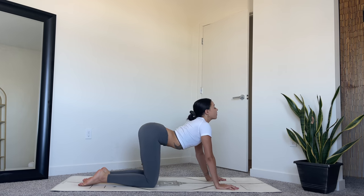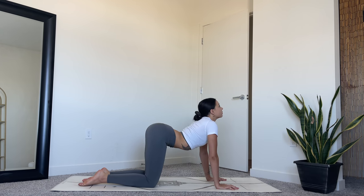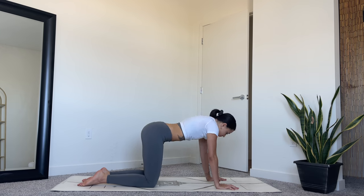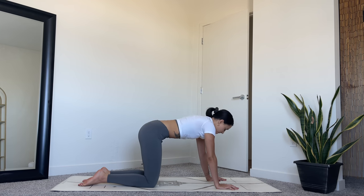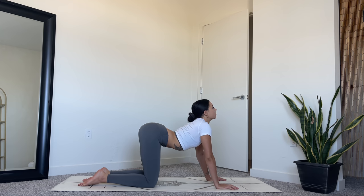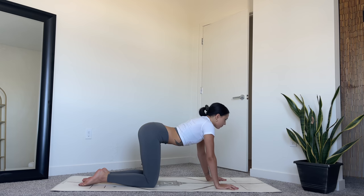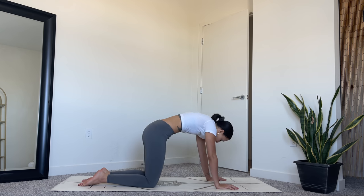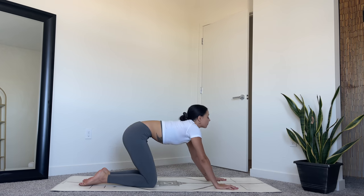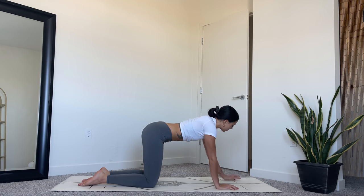Inhale, lift the heart. And then exhale, tuck the tailbone under, chin to chest. Continue to move here on your own, warming up the spine and continuing to connect to your breath. Come back to a neutral spine.